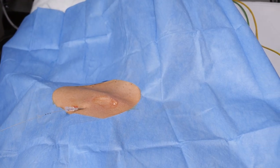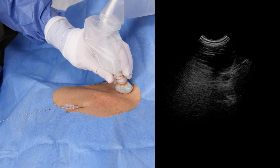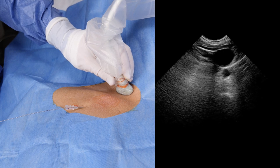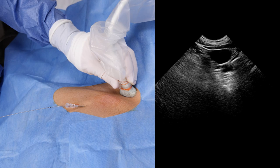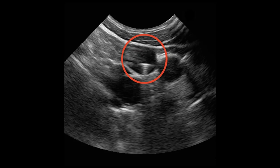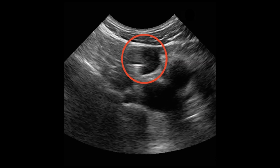Move the probe to the neck and increase the depth to about 10 centimeters. Place the probe perpendicular to the internal jugular vein. If the guide wire has deviated cranially, this will appear as a hyperechoic dot in the vessel. This is clearly visible in an example from another patient, where we were able to promptly reposition the guide wire.